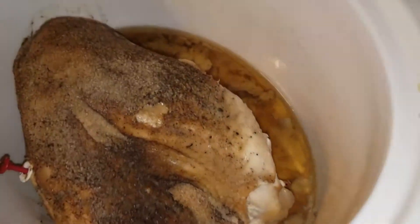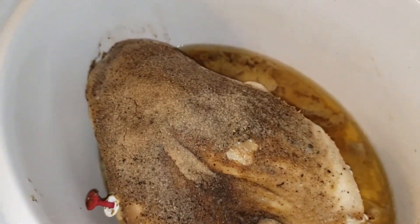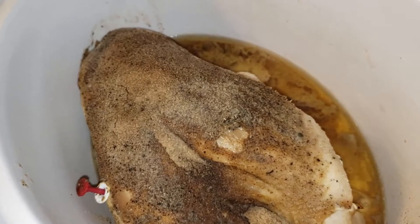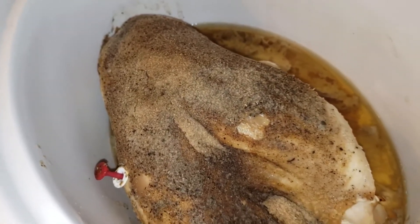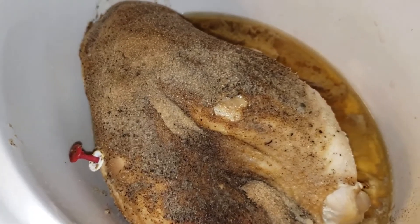So first off, let me show you that turkey. This is how the turkey turned out last night. It was done probably within two hours of me actually turning it on high. As you can see, the thermometer popped out and it smells so good right now.